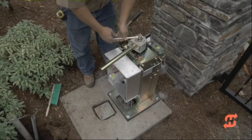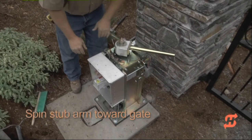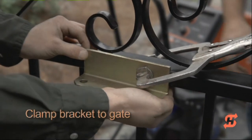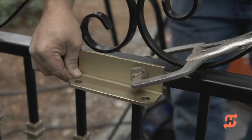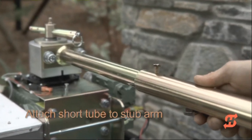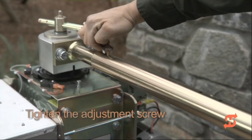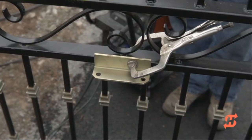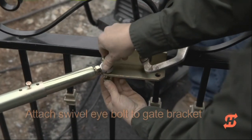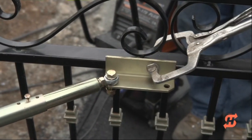Extend the taper handle and turn counterclockwise to loosen the taper clamp. Spin the stub arm so it faces the gate. Clamp the bracket to the gate making sure it is level and aligns with the crossbar. If a horizontal cross member does not exist on the gate, install one. Slide the short tube onto the stub arm. Tighten the adjustment screw to temporarily hold the arm position. Attach the swivel eye bolt to the gate bracket and secure it with the fasteners provided. The swivel eye bolt allows for incremental adjustment and misalignment of the arm assembly relative to the gate.